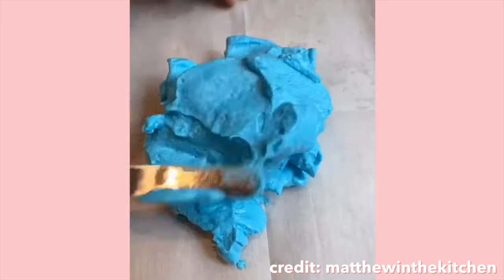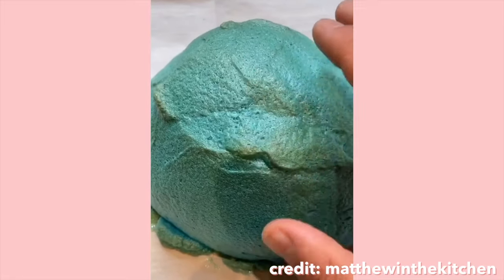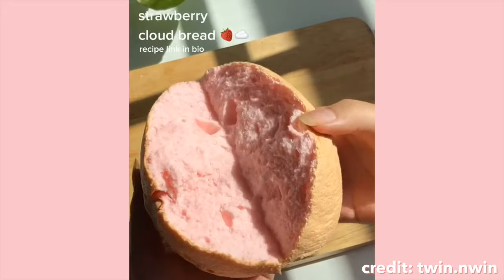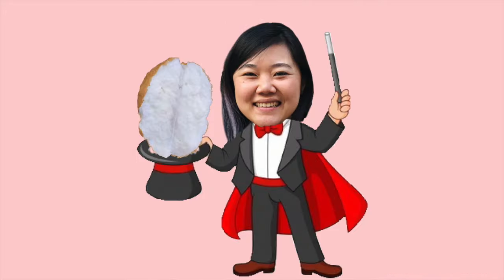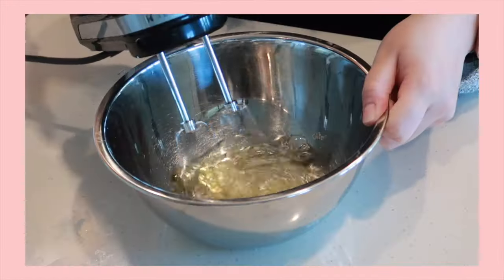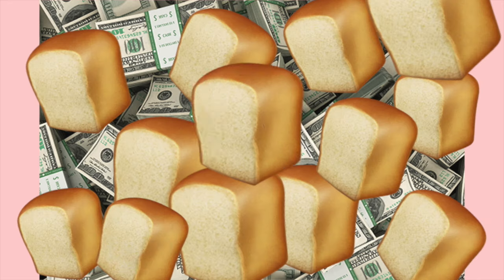Cloud bread. This is a trend that has taken TikTok by storm in the past few weeks and I've even been seeing it on Instagram too. It's extremely eye-catching and aesthetically pleasing to watch people break apart this warm fluffy concoction. It's seriously like magic, and to top it all off it's only made of three ingredients. Like what kind of wizardry is that? So today we're gonna see what this is all about, if it's really as easy as it looks, and we're gonna put a few twists on it to add some Asian flair. So let's get this bread.